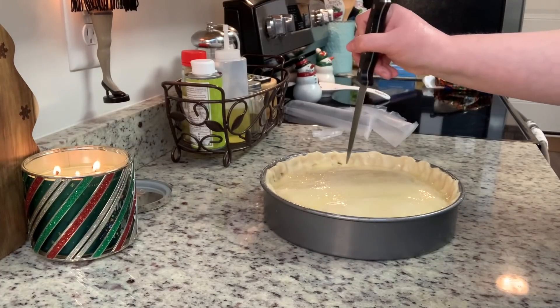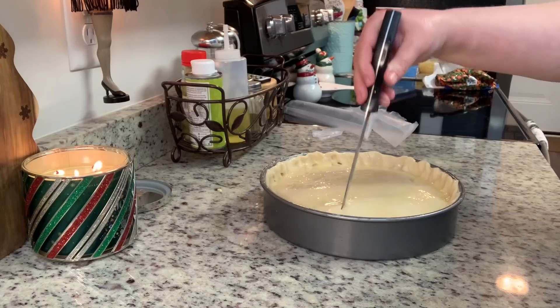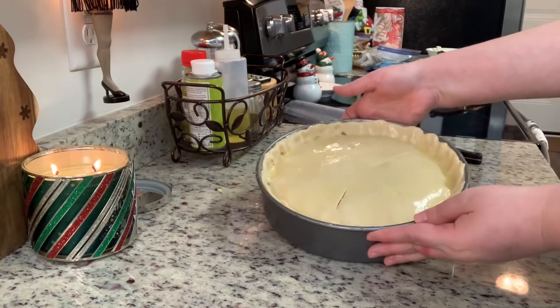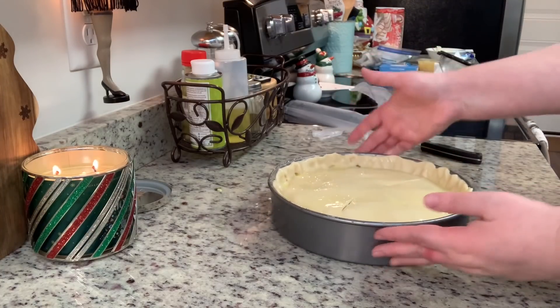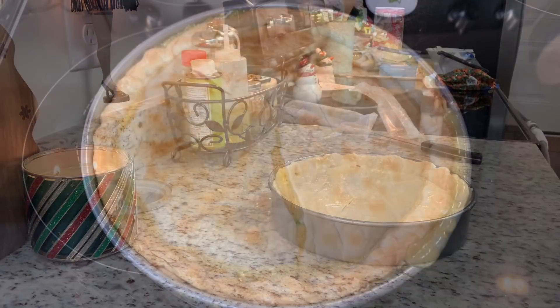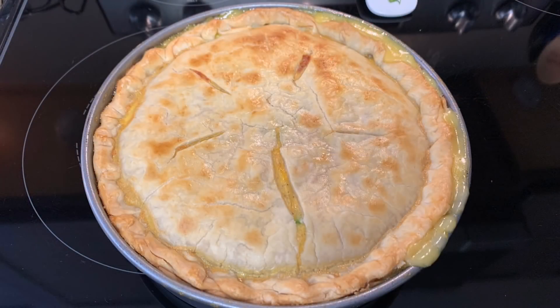I'm cutting some slits in the top crust with a knife. Normally I would put this onto a cookie sheet before going into the oven just in case it bakes over — I forgot to do it this night but I'd highly suggest you do that. This goes into the preheated oven for about 45 to 50 minutes. Check it halfway through, and if your crust is getting a little extra brown, cover the edges with foil. Cook until the crust is golden brown.